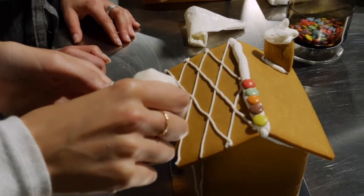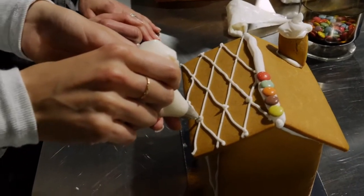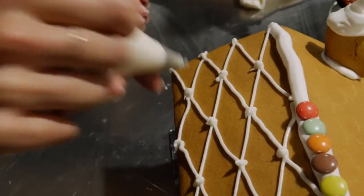Another little trick I like to do as well, just to neaten things up, is put a little button of icing along where all the lines on the roof cross, just to neaten things up and make it look a little bit more together. Finished.